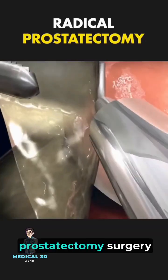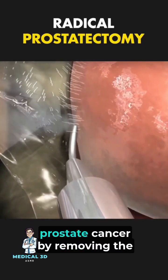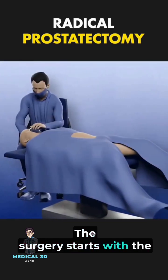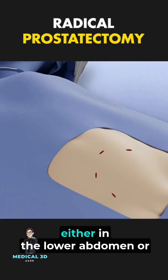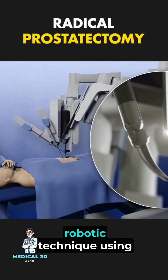Ever wondered how radical prostatectomy surgery is performed? It's a procedure used to treat prostate cancer by removing the entire prostate gland and nearby tissues. The surgery starts with the patient under anesthesia to ensure they feel no pain. The surgeon makes an incision, either in the lower abdomen or through a minimally invasive robotic technique.